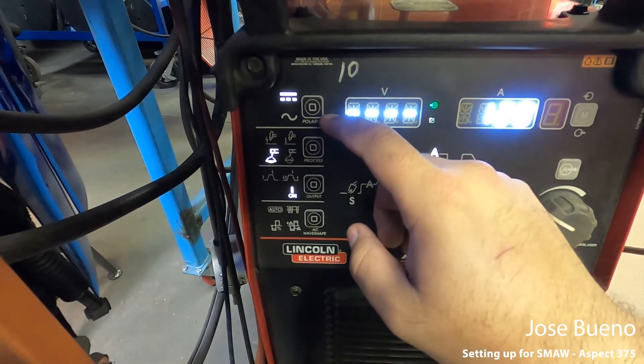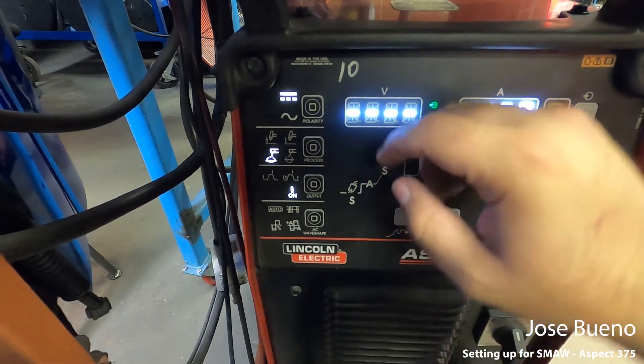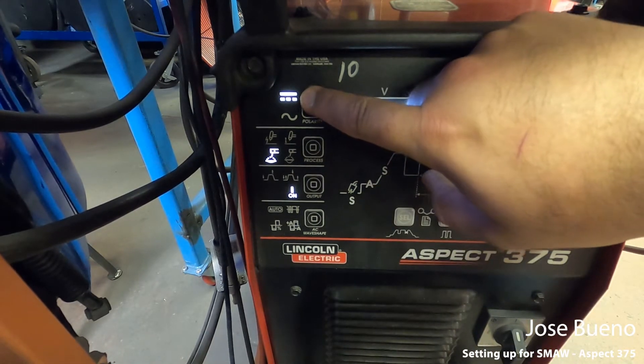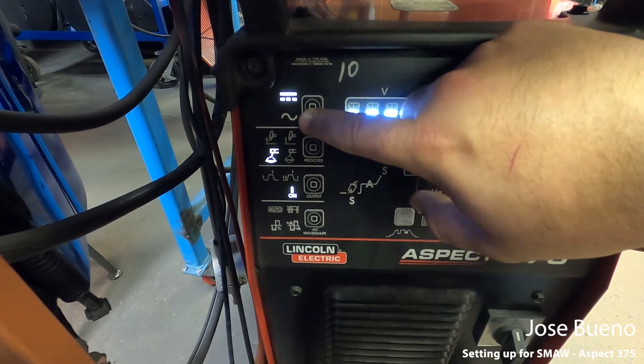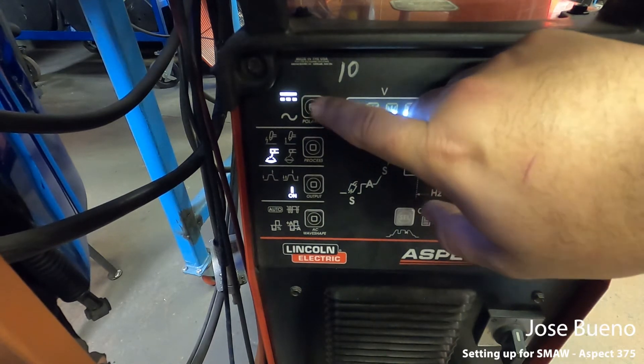So the symbols are going to change up a little bit, but the solid line with the dashes — that's direct current. This little wavy symbol is for alternating current.